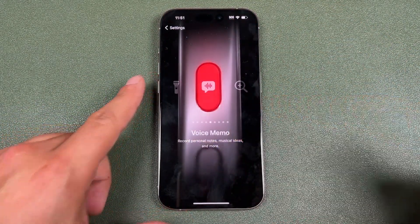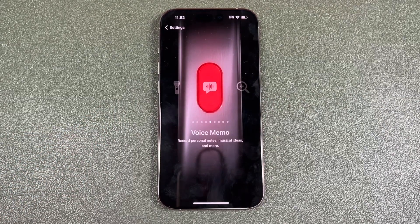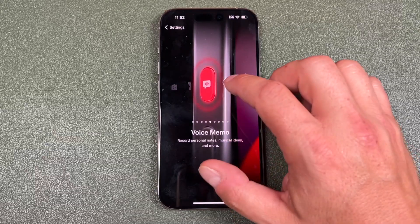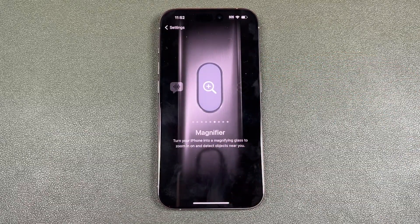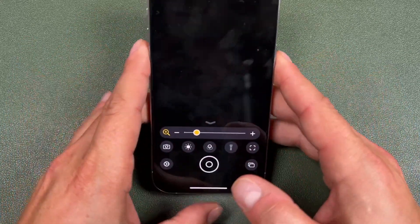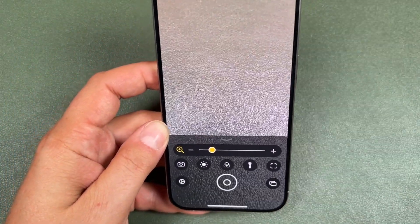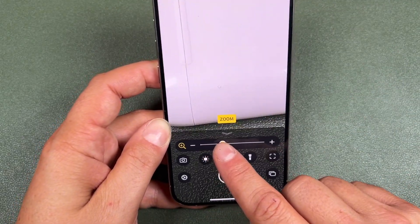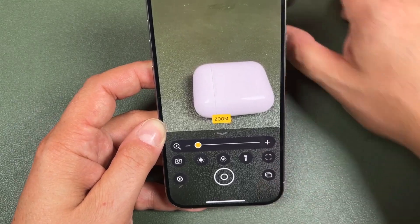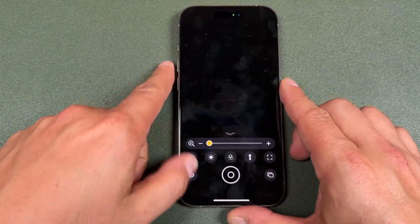The next one is Voice Memos — it's just going to create a voice memo, so if you need to record something you can quickly access that. Then you have the Magnifier. Most people don't know what this is, so I'll just show you — it's basically like the camera app but you can zoom in on things. Not many people know about this app; it's not really widely used, but it is available if you want to use it.